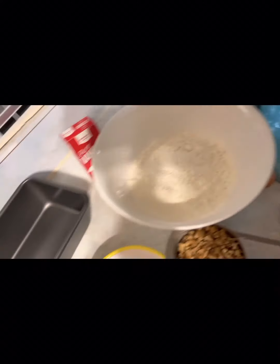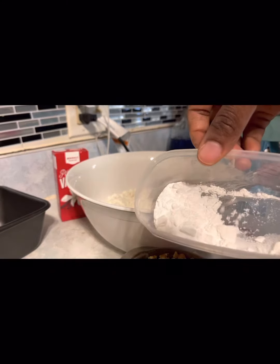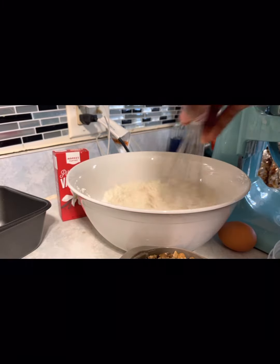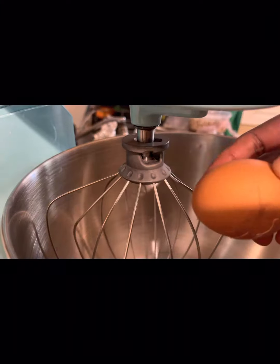You have to spray your pan, and you need a mixer — if you have an electric mixer that's fine. Mix your all-purpose flour, salt, and baking powder together, and make sure you sift your flour.